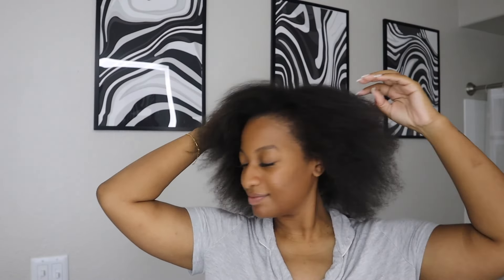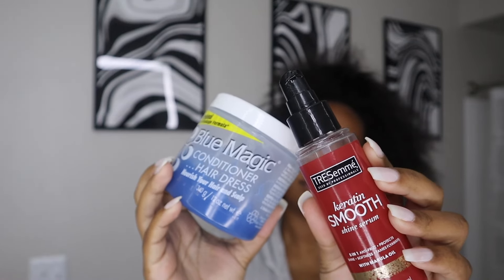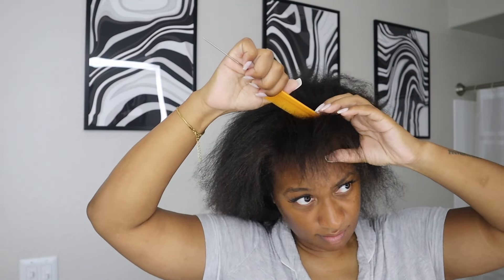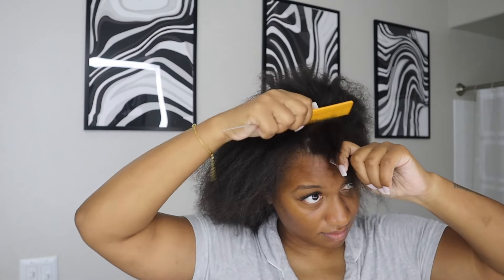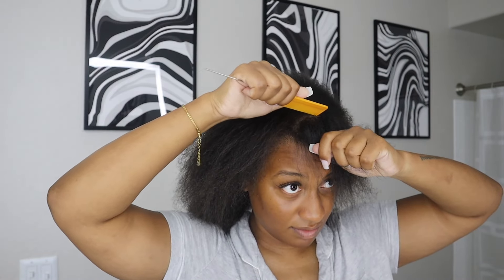This might be a popular opinion, but I absolutely love the curly ponytail over the trending flip-over method. Today I'm going to show you guys how I achieved the look that you saw at the beginning of this video. Essentially I'm just doing a quick weave, but doing it as a natural inside-out ponytail.